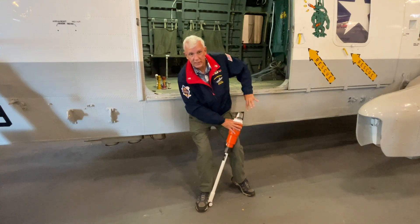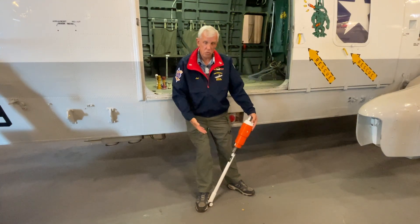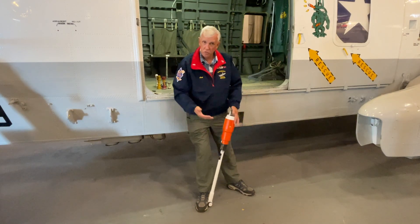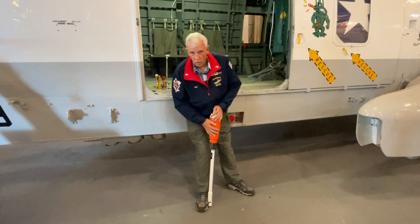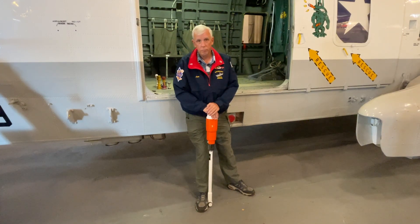This is reusable over and over and over again — it's not a one-time use thing. These are color-coded too: orange is for an F-18, and an F-14 would have had a blue one.